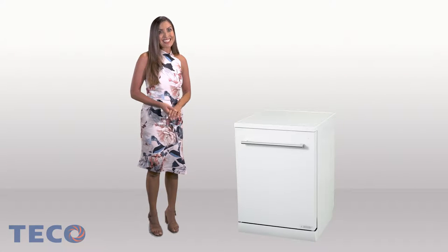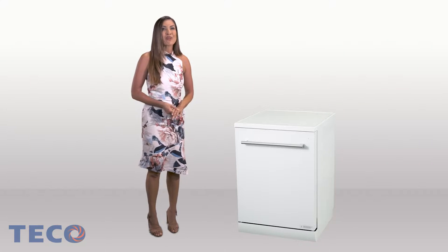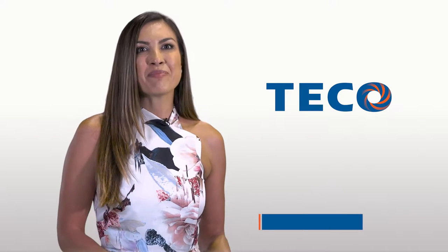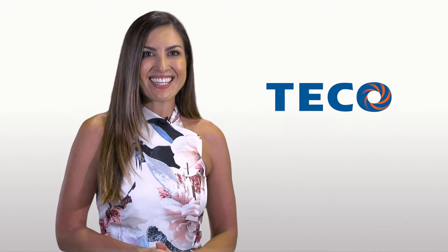As we enter into the 32nd year in Australia, Teco introduces its first brushless DC inverter premium 15-place glass door dishwasher to the Australian market. The Teco 15-place glass door dishwasher, available in white glass or black glass doors, is available for those looking for a classy, high-performance dishwasher. It can be freestanding or inbuilt, and the worktop can be easily removed for easy installation.